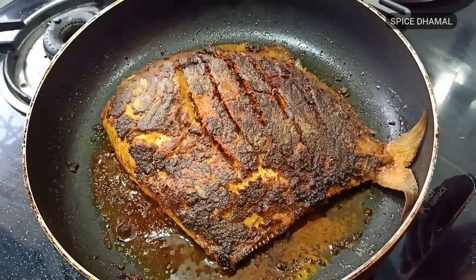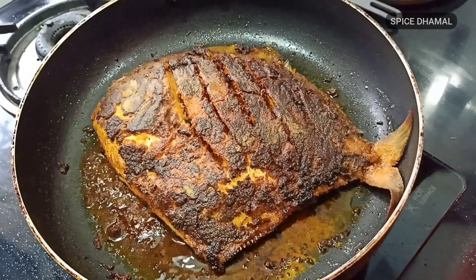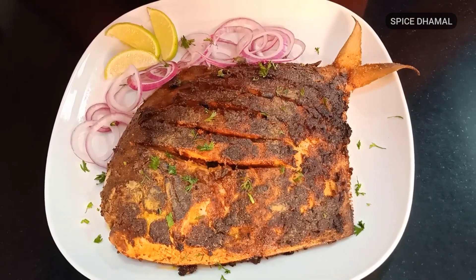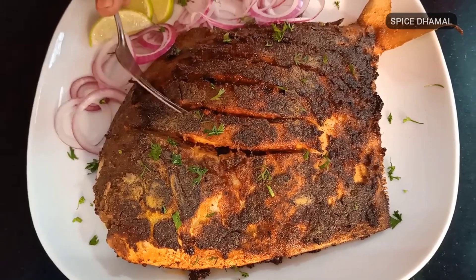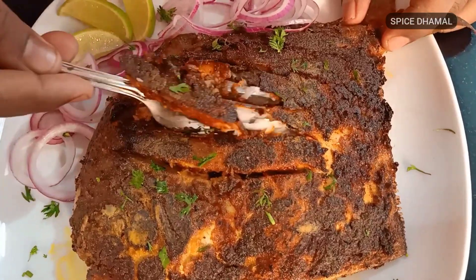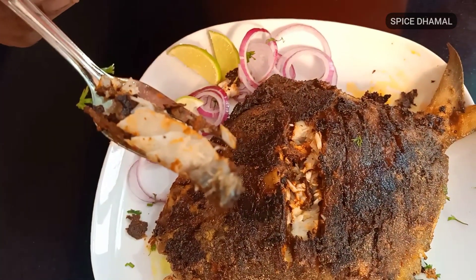Our beautiful fish fry is ready. It is cooked 5 to 6 minutes on both sides. It was a big fish, but it is properly cooked and become firm. Let us plate it and enjoy this fish fry. Our absolutely delicious fish fry is ready and it is looking gorgeous. I am going to taste it and show you how it is. Just put a little bit of lemon juice on it. Perfectly cooked pomfret fry.